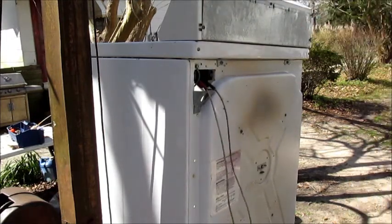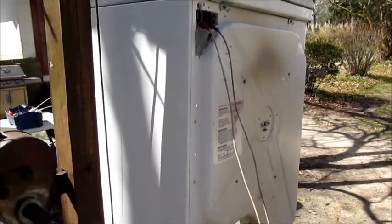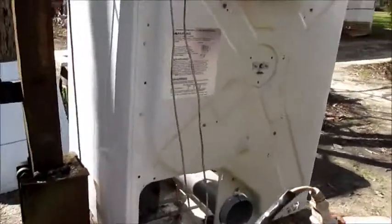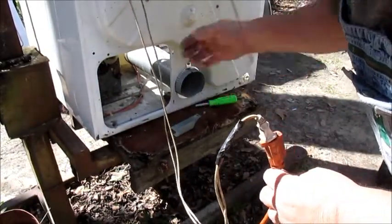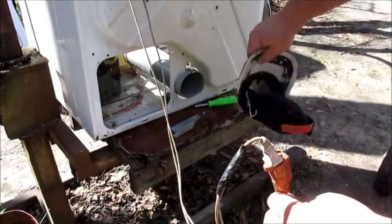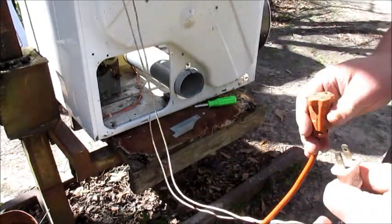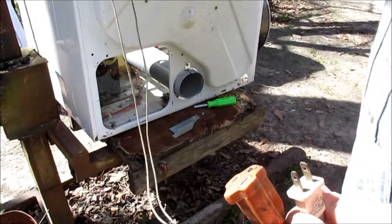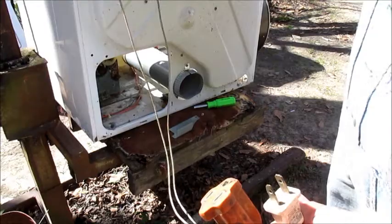Oh look at that! The motor runs. You hear it? The motor is okay.